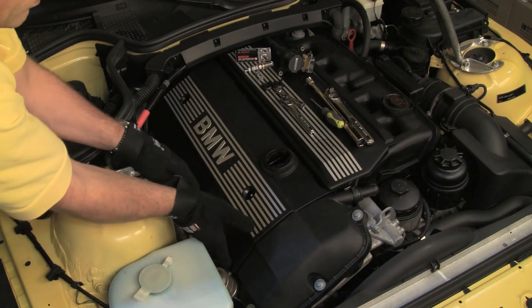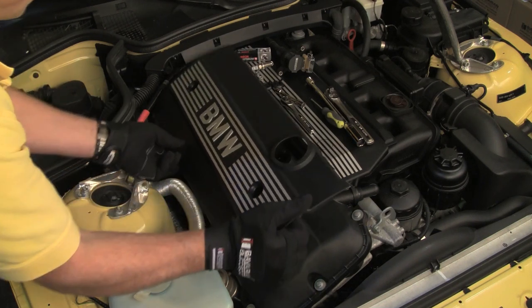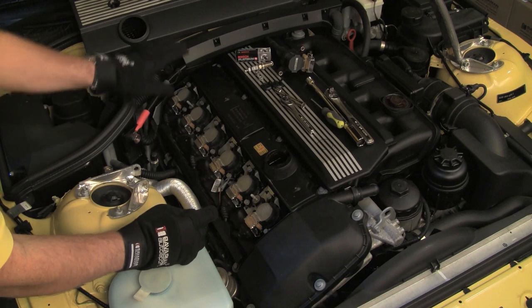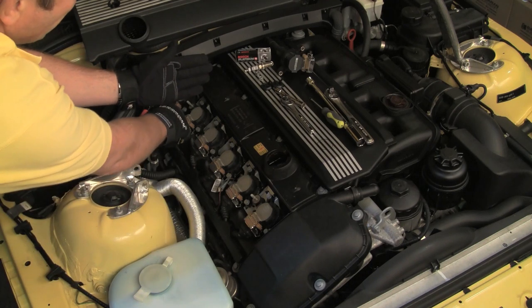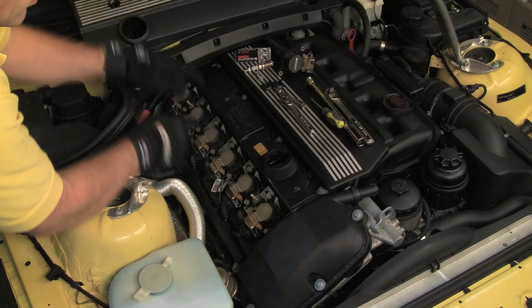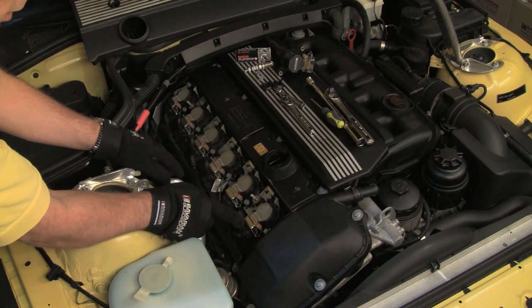We now have access to the coils and the spark plugs. Note that some BMW models have a microfilter or a wiring tray that extends from the firewall and covers the rear of the engine. This makes it difficult to access the rear cylinders. These microfilter and wiring trays are easily removed and this is outlined in the applicable Bentley repair manual.